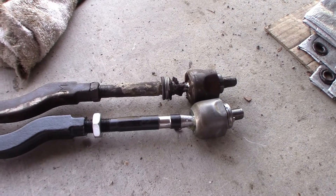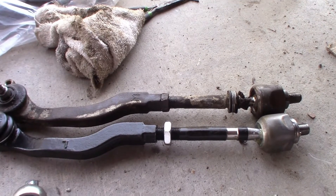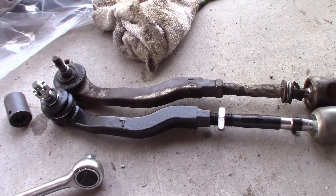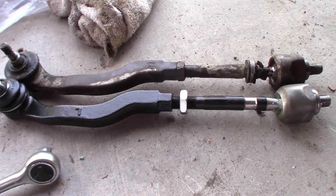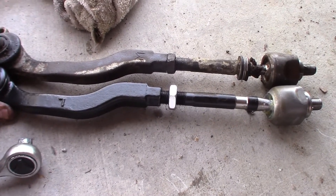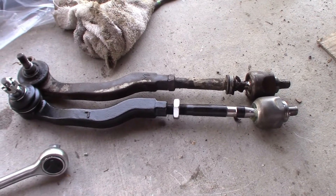So this is the old and the new inner and outer tie rod. What I'm trying to do here is line this screw up exactly with that screw, so that when I connect it there's very little difference in the new one and the old one. I've got these lined up pretty damn well. I've got to move this screw over here just a little bit, but they look pretty damn close. There we go — that looks perfectly aligned on both of them.